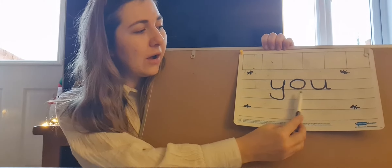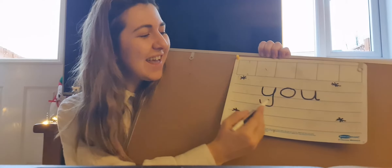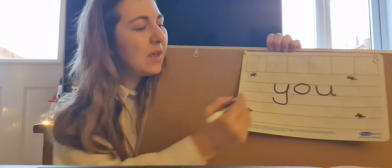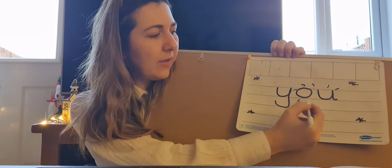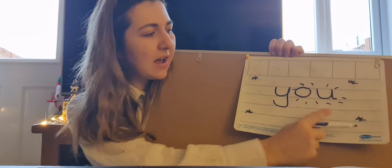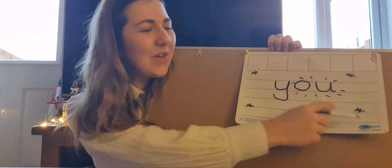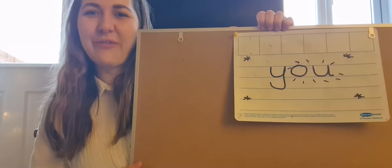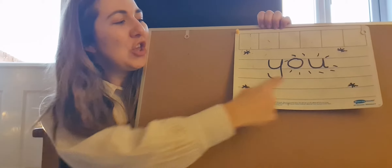It's a tricky word because we cannot sound it out. If we sounded it out — Y, O, U — that's not right. The O and the U are making the sound. So I'm going to put some stars around the tricky part here. Y, O, U. You are doing a great job today learning phonics. Well done. Today's tricky word is 'you'.